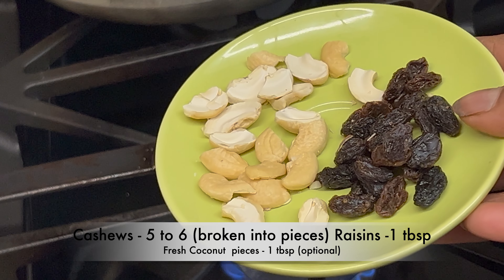Let's make the tempering. Take a ladle, add 2 tablespoons of ghee, 5 to 6 cashews broken into pieces, 1 tablespoon of raisins, and fresh coconut pieces — 1 tablespoon, coconut is optional. Cook on medium-low flame until the cashews are golden and the raisins have plumped up.